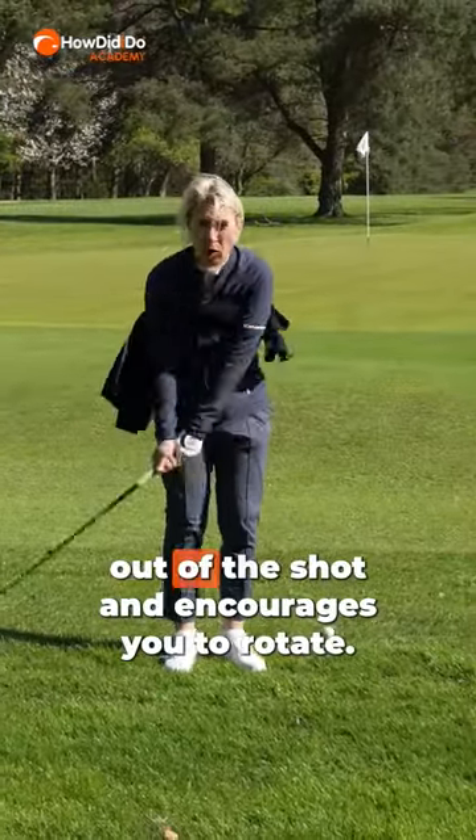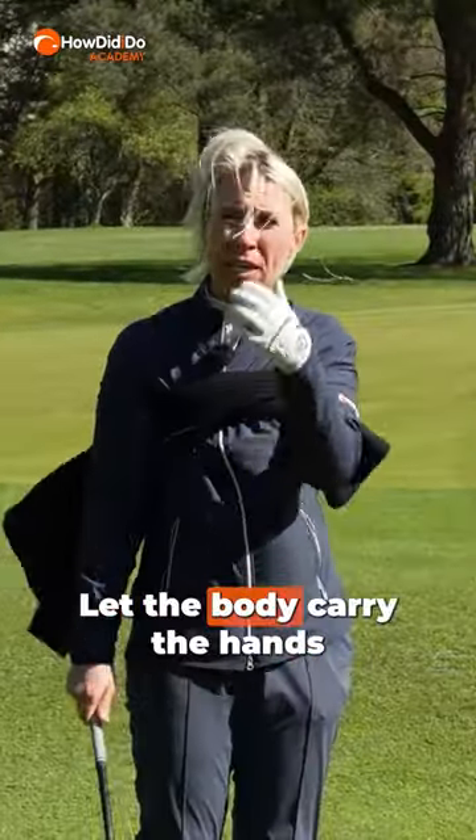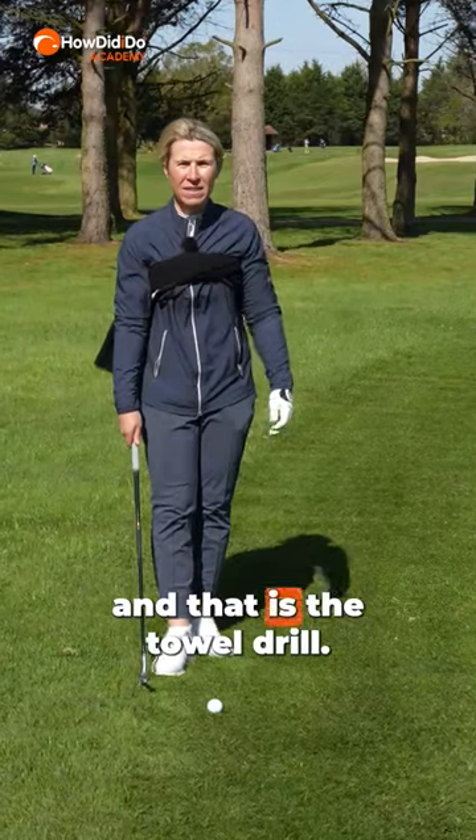It helps take the hands out of the shot and encourages you to rotate. Let the body carry the hands — that is the towel drill.